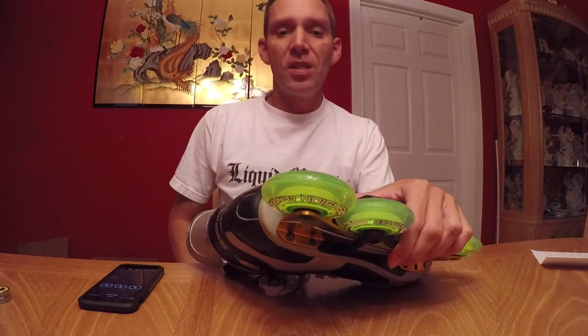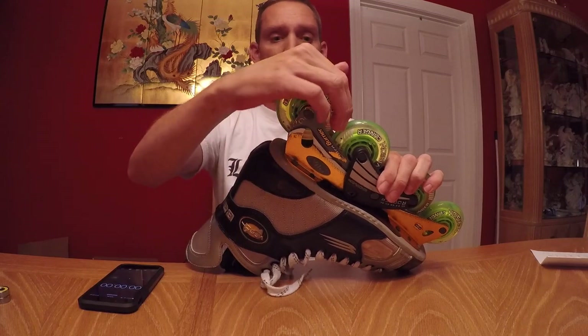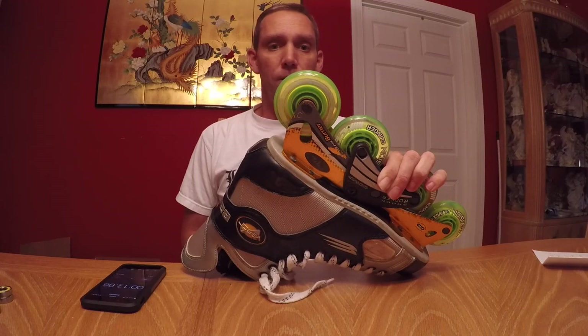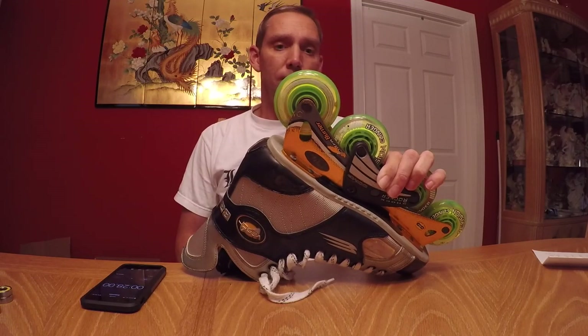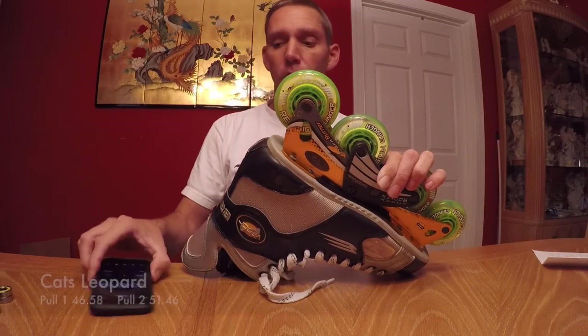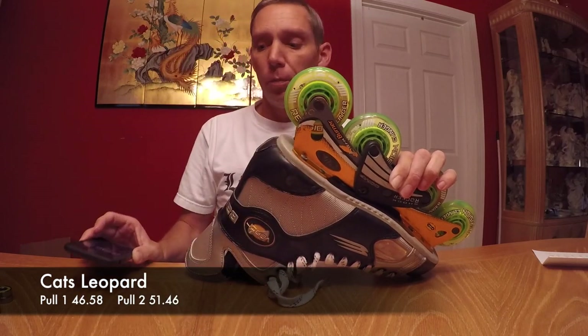This one right here is the Cats Leopard bearing. We're going to go ahead and spin it and start the clock once I get it going. I got a full stop time on that one of 46 seconds on the Cats Leopard bearing.